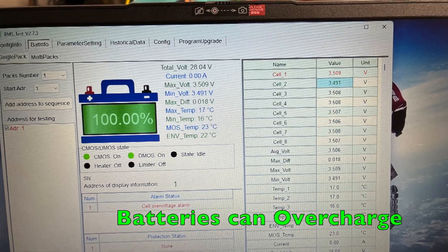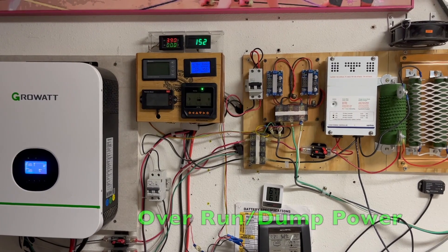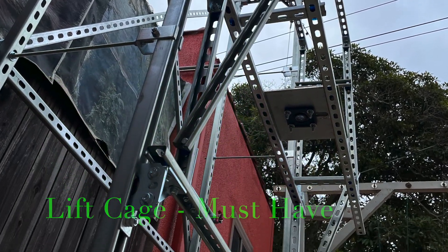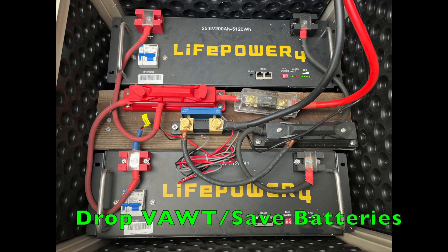Also, if you can't collect any more power when the wind won't stop, you risk overcharging batteries. Dump loads don't make sense to me. Both issues can be accounted for with a lift cage and frame. Drop the VAWT to avoid dangerous winds or overcharging batteries.